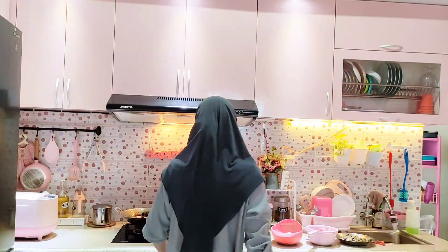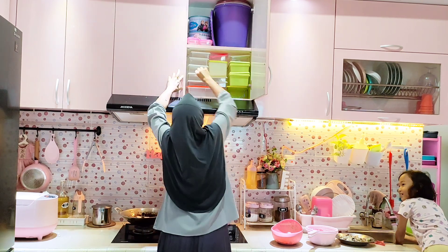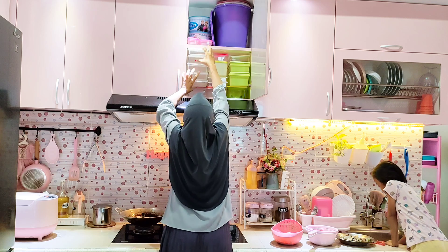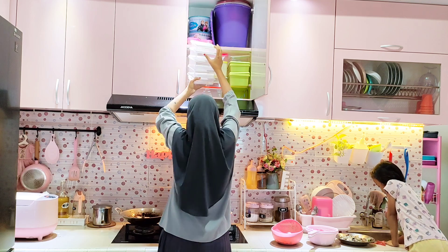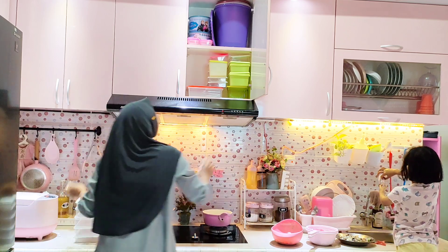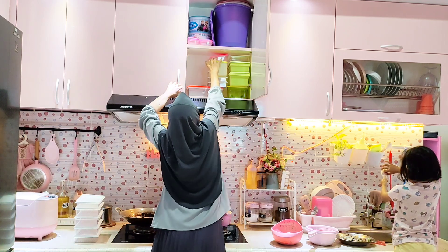Habis potong kue, aku lanjut bersih-bersih untuk semua protein hewani supaya tetap segar dan tidak busuk. Sebelumnya aku turunkan dulu food container untuk wadah semua stok protein hewani maupun sayuran yang aku beli.